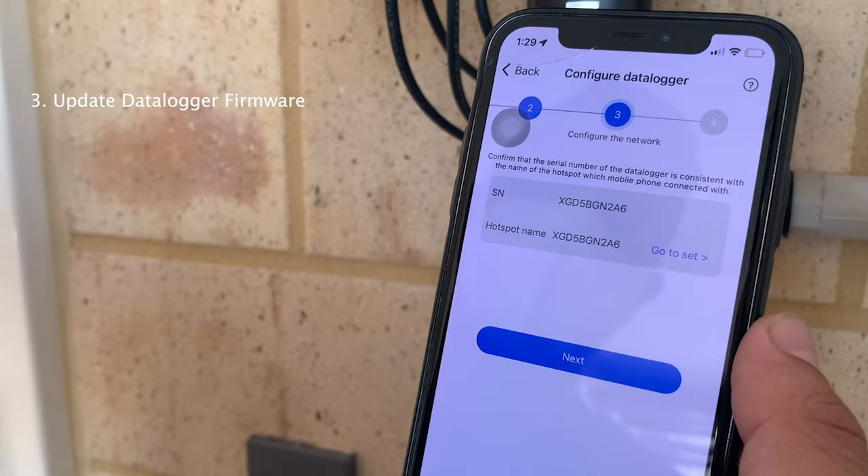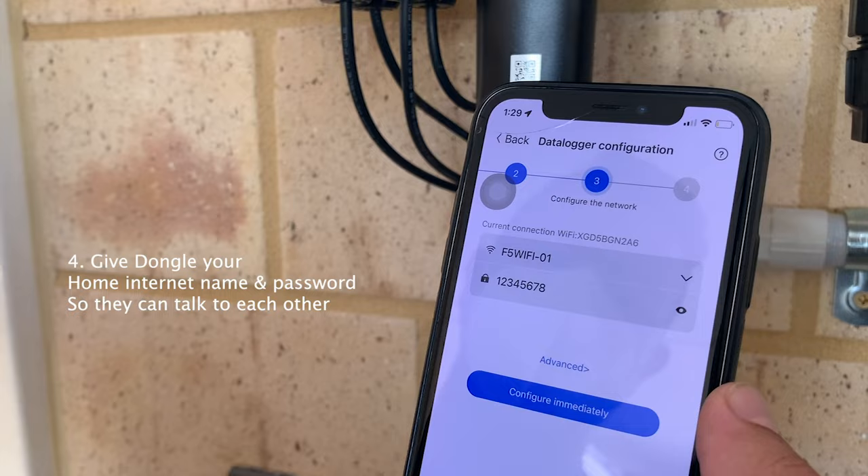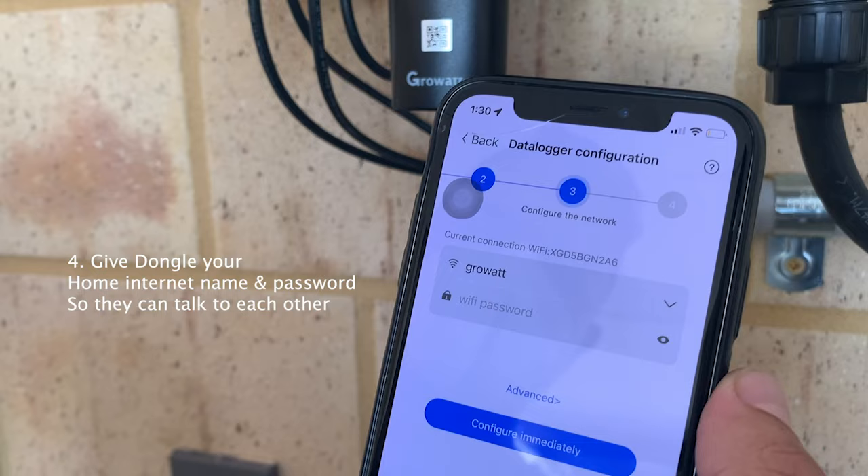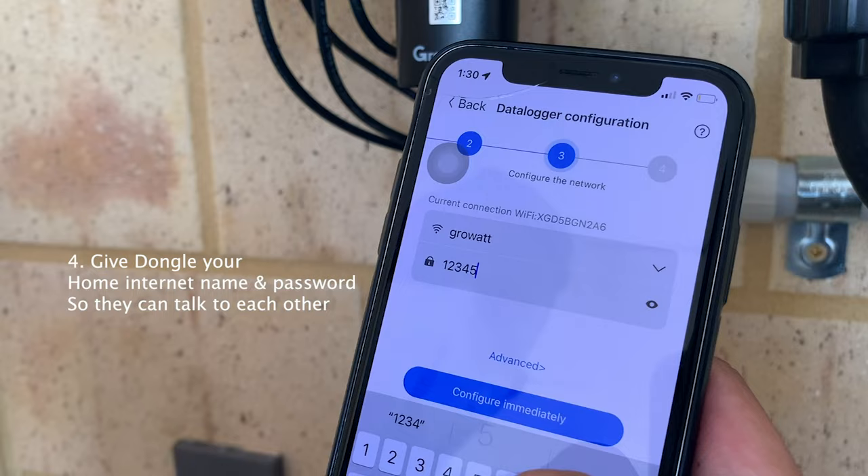Now we can choose the Wi-Fi network in our home that we just created, which is the guest network. It should appear in the list. Enter the guest network password that we set up, then click 'Configure Immediately.'